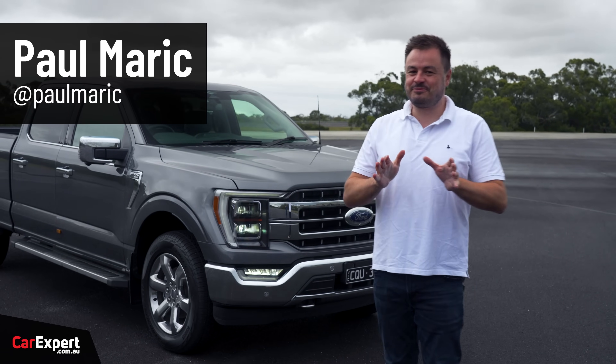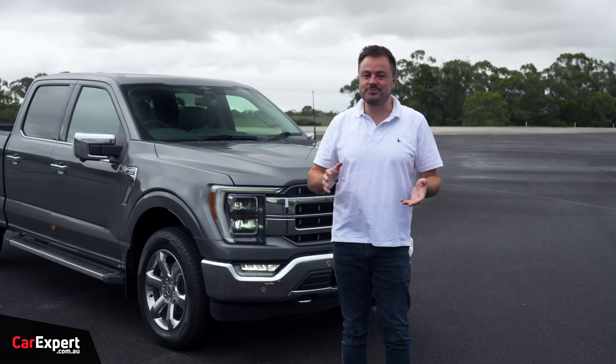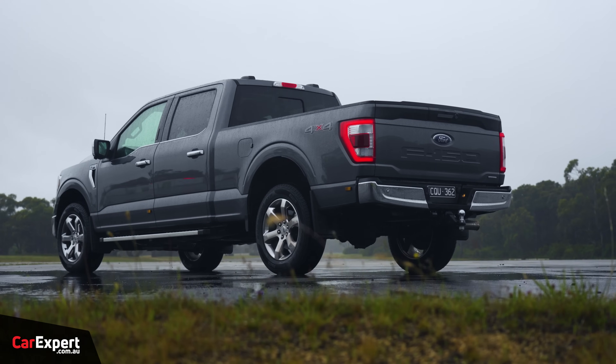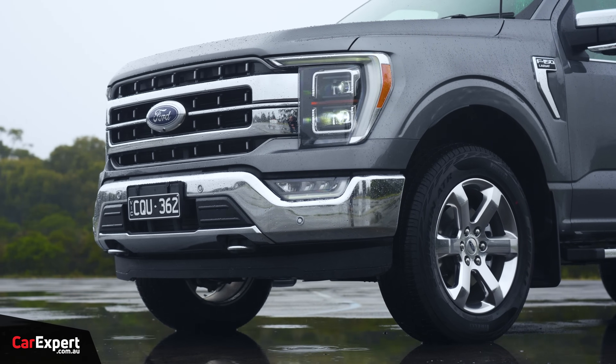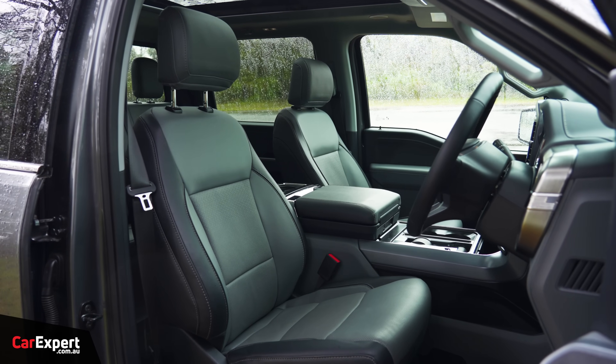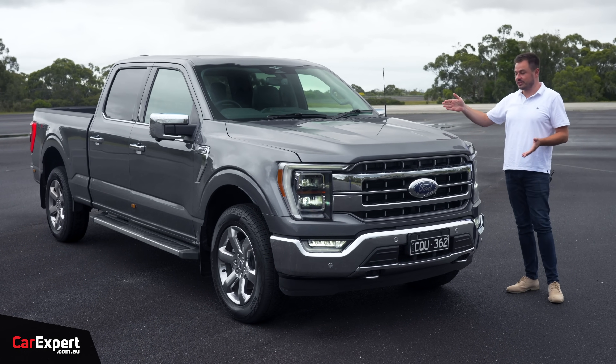G'day, I'm Paul. I love big American pickup trucks, and look, you may think that they're the most ridiculous thing in the world, but they tow four and a half tons, they have a decent amount of payload as well, and they have a lot of luxury inside. So they may not be for you, but if you are the intended buyer, I really like exactly what these are built for.